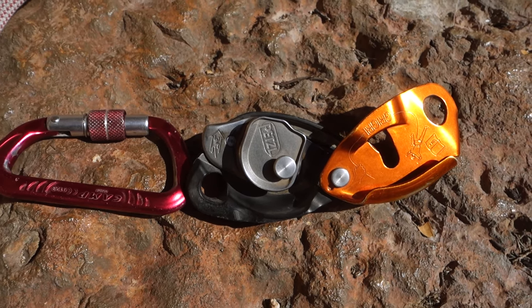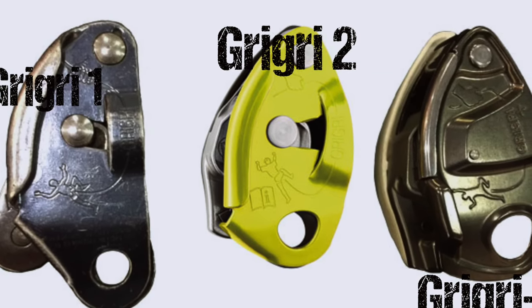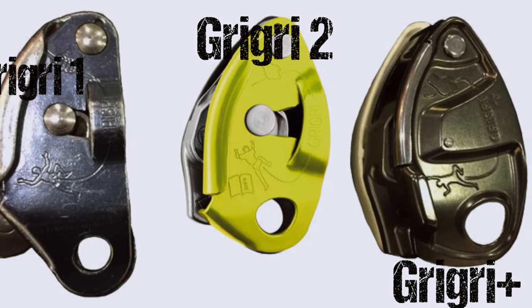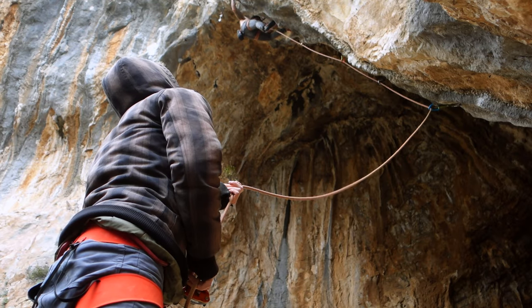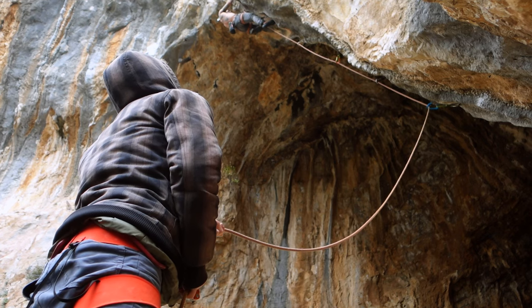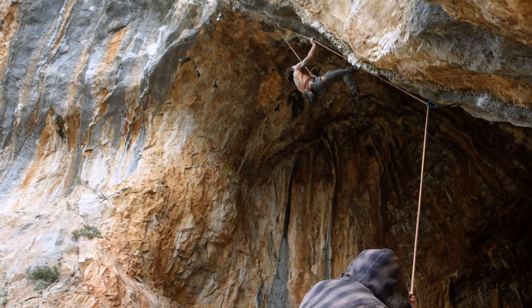The Grigri is a semi-automatic belaying device, which means it will block the rope in case of a fall independently from the belayer and his attention — at least if the rope was inserted correctly and an appropriate rope diameter was used. This is one of the most important properties of this device and the major contributor to its outstanding safety.